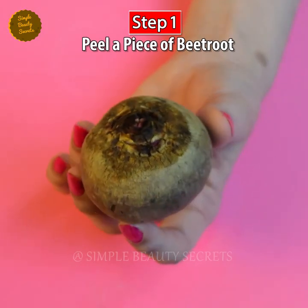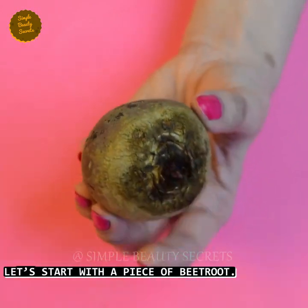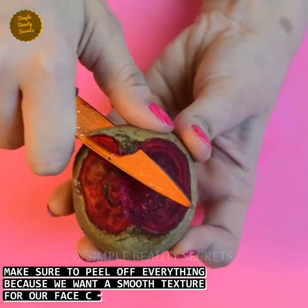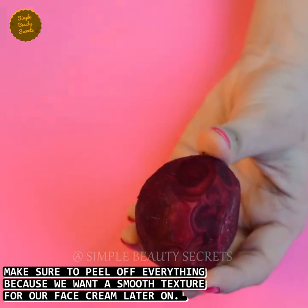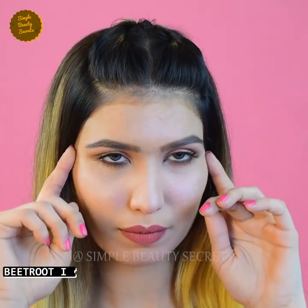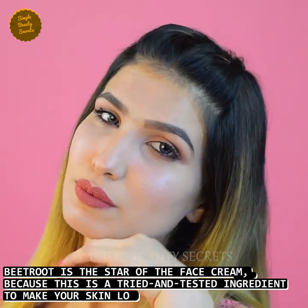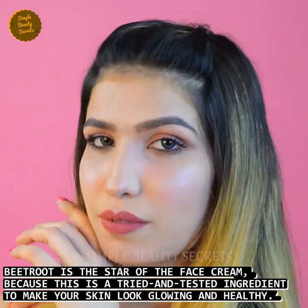Step number one. Let's start with a piece of beetroot. Keep in mind, beetroot will be a good peel off, so let's start with a smooth texture for our face cream. Friends, beetroot face cream is the star because this is a tried and tested ingredient that makes your skin glowing and healthy.